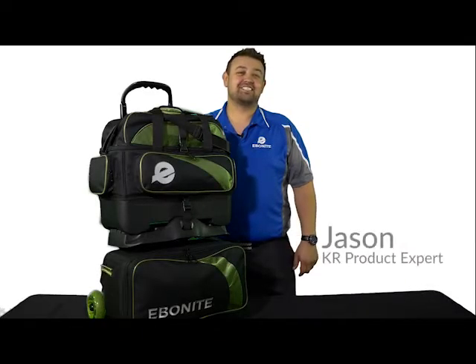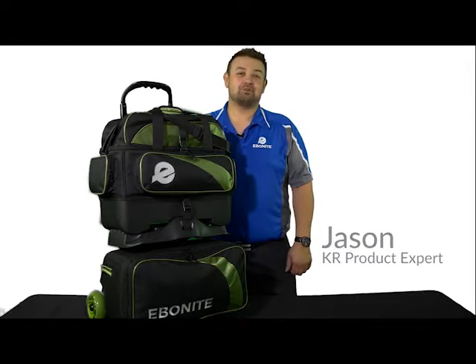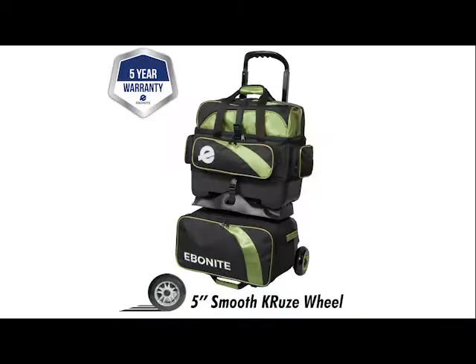Hi, I'm Jason and this is the Equinox 4-Ball Roller from Ebonite. This standout 4-Ball Roller is made with 600D black and 840D lime flash material. It features 5-inch Smooth Cruise urethane wheels with steel bearings for an ultra-smooth, quiet ride.